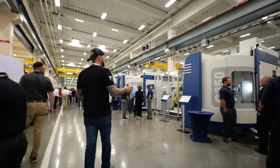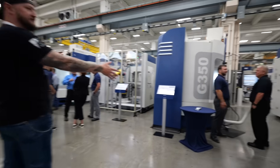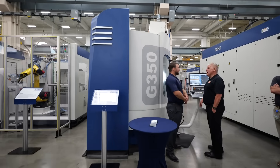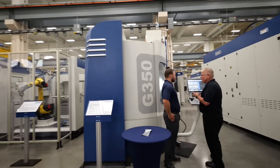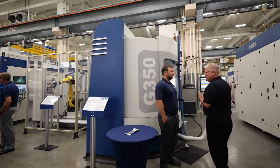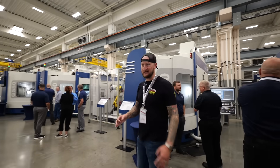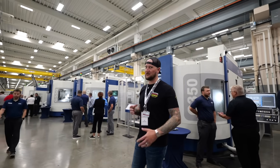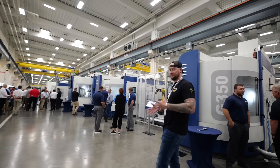Over here we have a G350 center. This is a more conventional style 5-axis machine. This one would be perfect for job shops, the aerospace industry, and motorsports. A lot of the moto guys are using these — they're really big in the North Carolina and South Carolina racing environment. There are a few people here we'll talk to later who are actually from those companies.